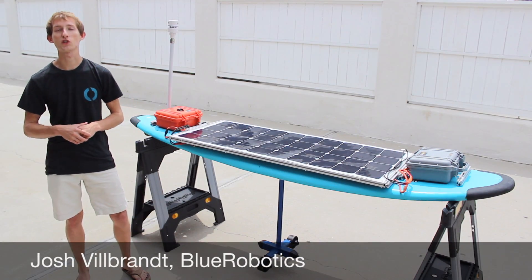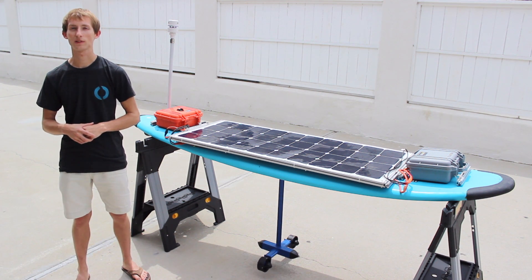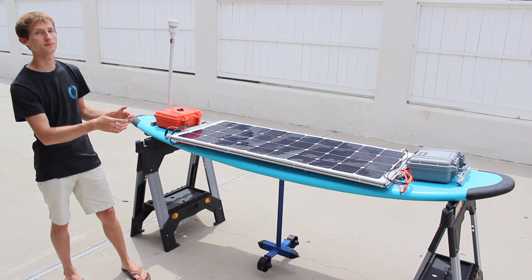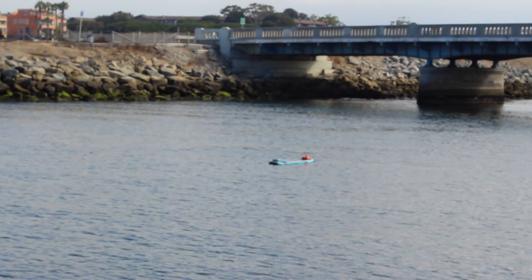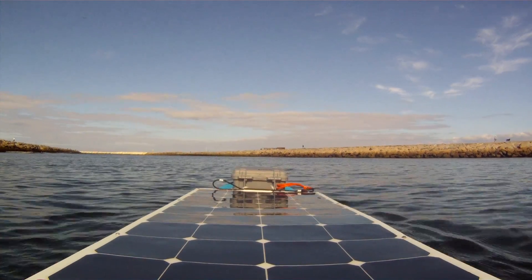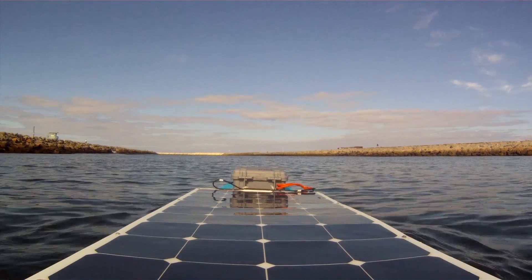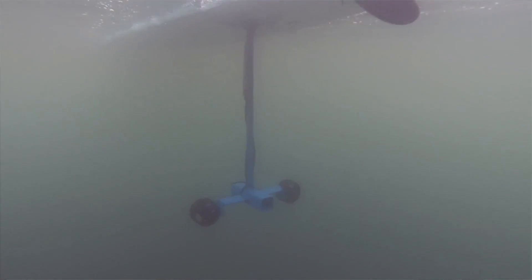We built two example vehicles to show you how well the T100 works. The first is the robotic surfboard that started this whole thing — we call it the Solar Surfer. It has two T100 thrusters and is powered by a solar panel. It will be launched from the coast of California and travel to Hawaii under guidance of an Arduino microcontroller and GPS receiver. The T100 is tough enough to handle the three months the journey will take.